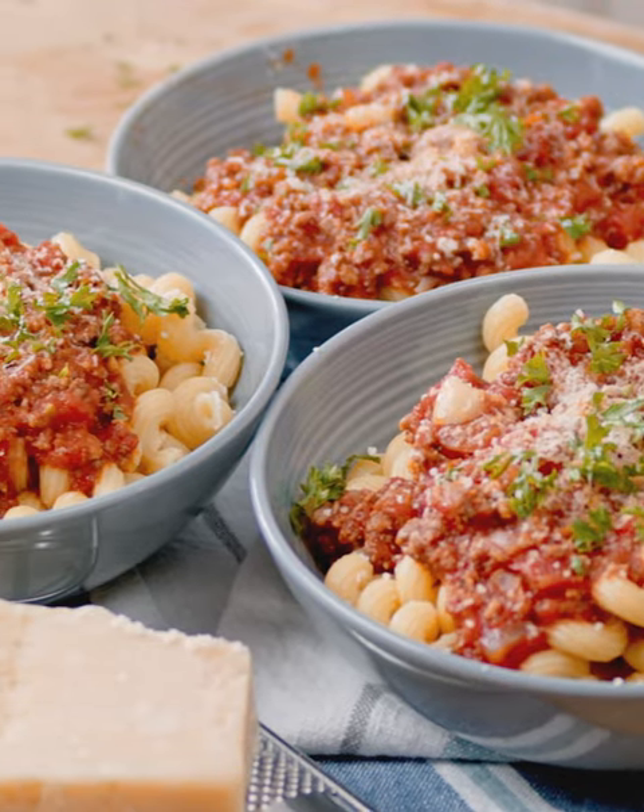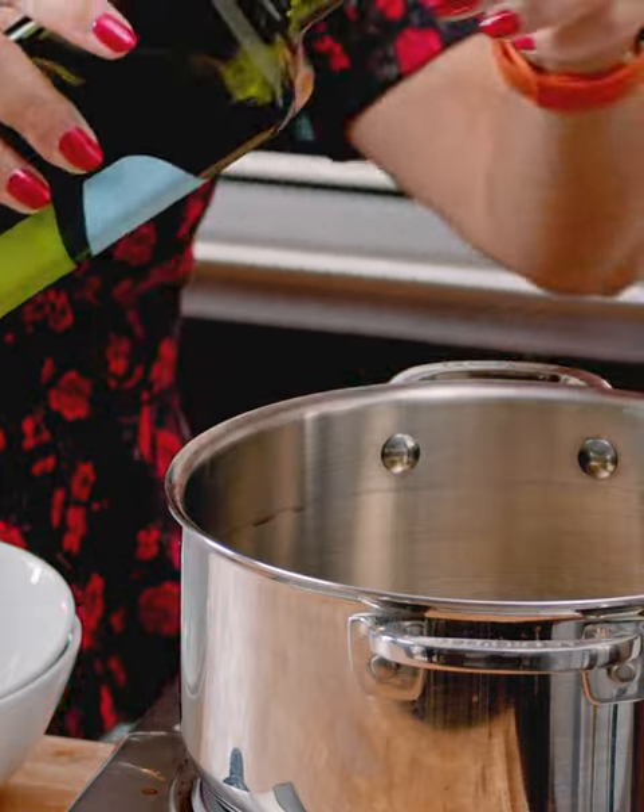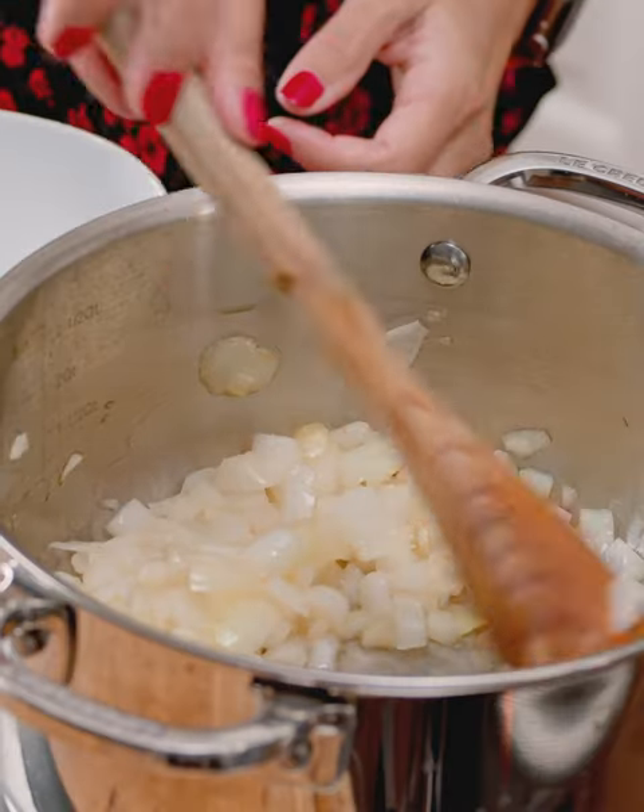Hey everyone, I'm Kelli with Sperb & Soapbox and today we are making Italian meat sauce. This is my favorite sauce recipe ever. To start, we're just going to put a little bit of olive oil in the bottom of our pot and we're going to sweat out our vegetables.